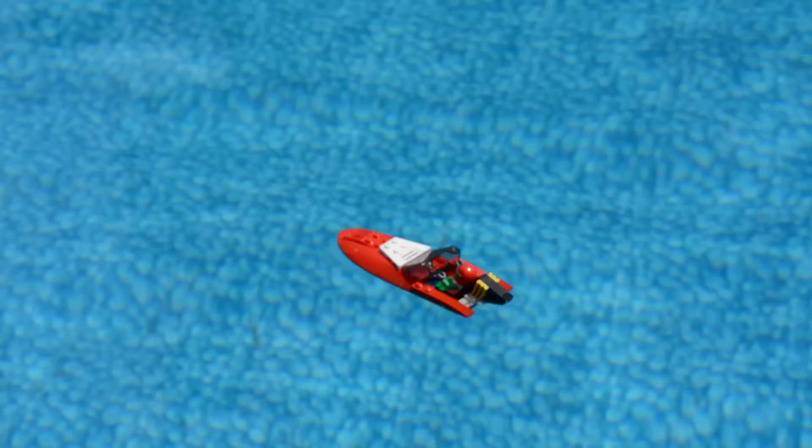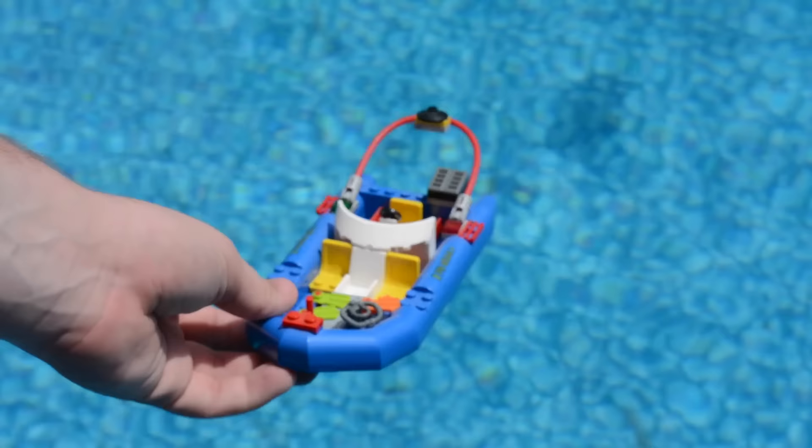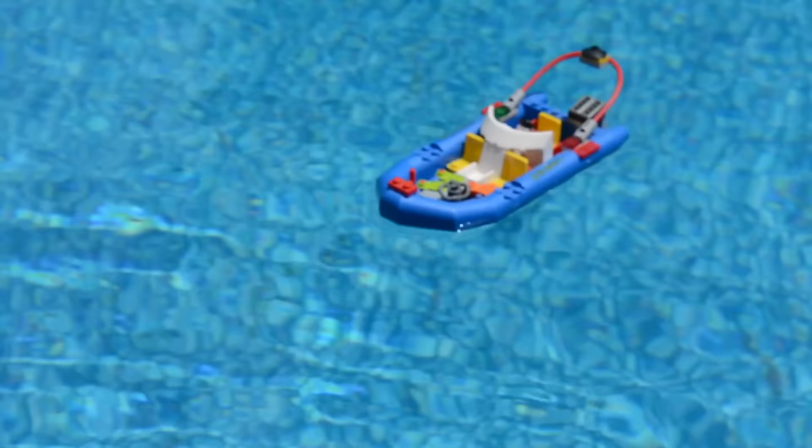Next up we have this blue boat, and it really does look like it could float — there are no holes or anything on the bottom, but time will tell. And it appears it is one of the very few LEGO boats that can actually float, so that's pretty cool. There you see it, it's completely floating away from me.